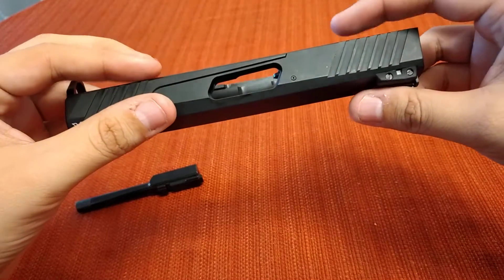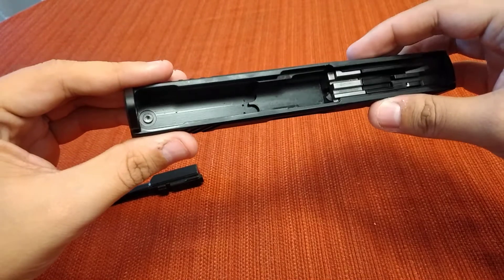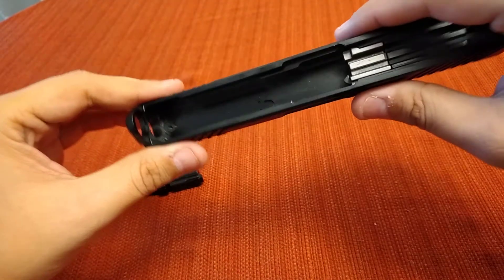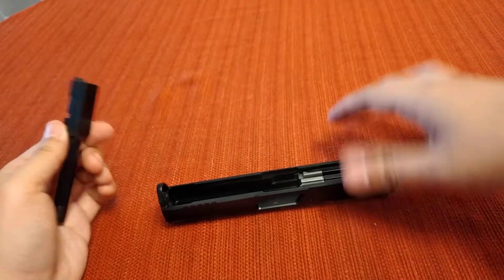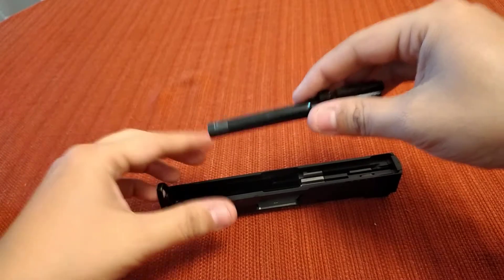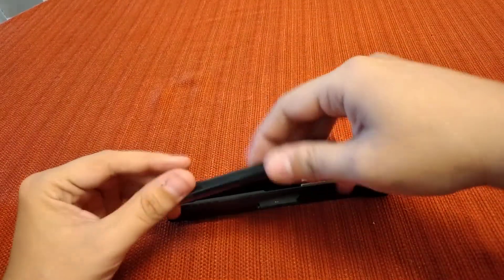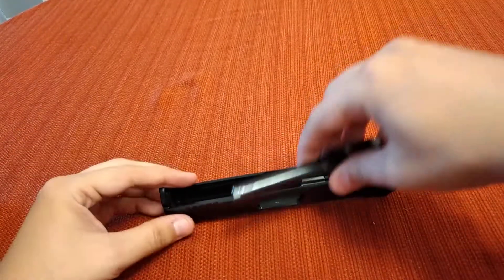I really do think Taurus is getting pretty good at giving their guns a little better quality in the craftsmanship for the price. I don't have any problem with Taurus — I actually own quite a few of them. They got a bad rap in the early days, especially with their semi-autos. Their revolvers have always been pretty decent — I have one from the 80s and it works just fine.